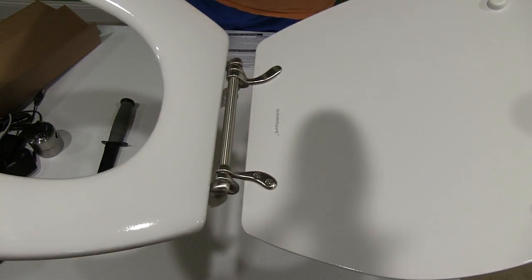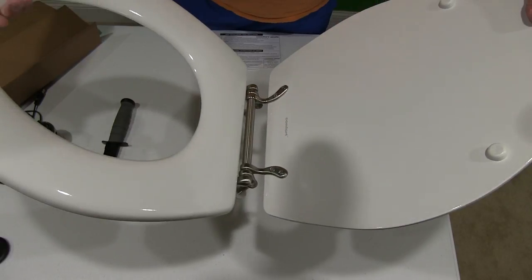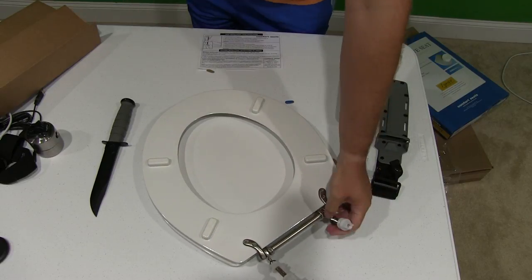And look at that hinge — I mean, that's when you know that you're not just using the bathroom in an ordinary place. This is something exceptional.